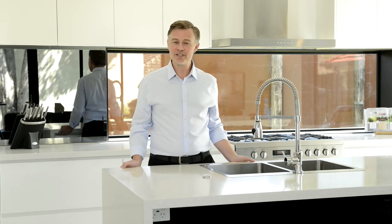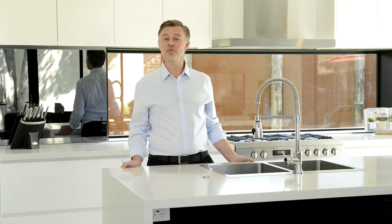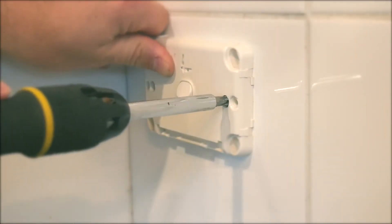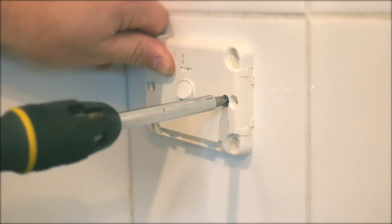Please note the air switch can be disabled if wall switch operation is preferred. This will require an electrician hardwiring the unit and should never be attempted by people who do not hold the relevant qualifications.